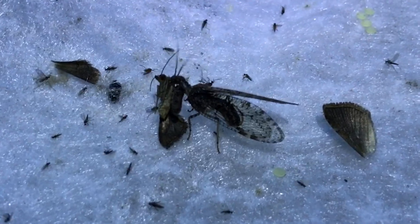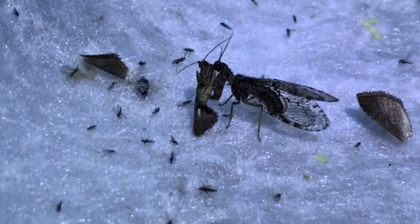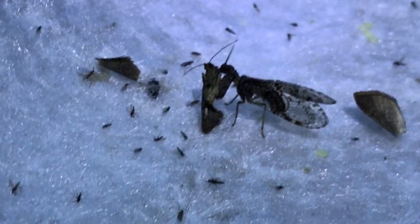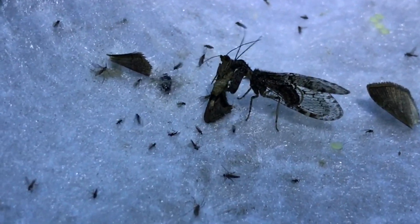There were also a large number of mantispids, which are an amazing example of convergence with the mantids. They are Neuropterans, like antlions, lacewings, and owlflies, but they have the predatory habits, the raptorial forelegs, and a head structure uncannily like mantids. They appeared in good numbers at the blacklight, but they were a little difficult to film. Either the camera or my headlamp, maybe both, seemed to disturb many of them, but some sat still for a little while, especially when they were focused on snacking on other insects that had come to the blacklight.